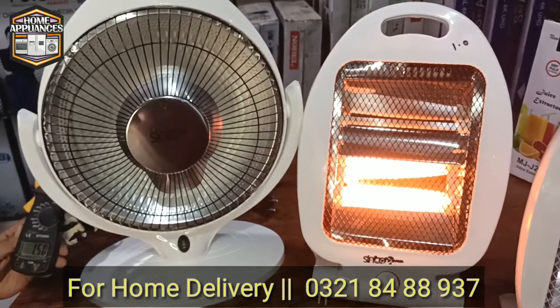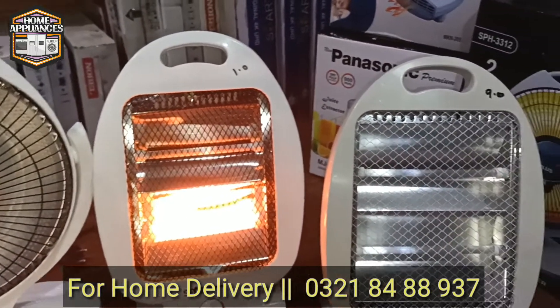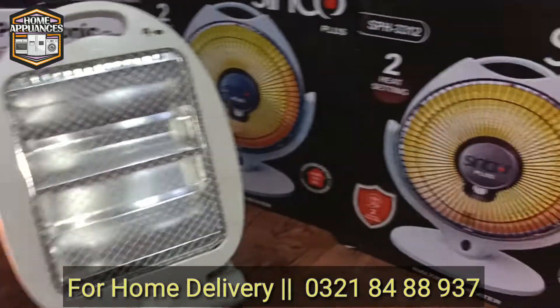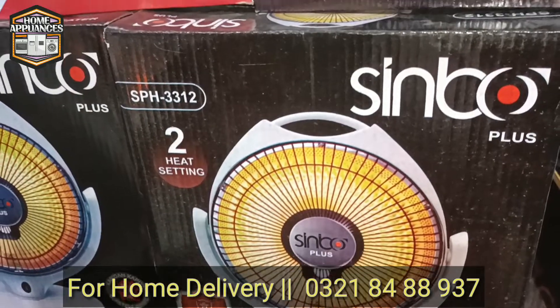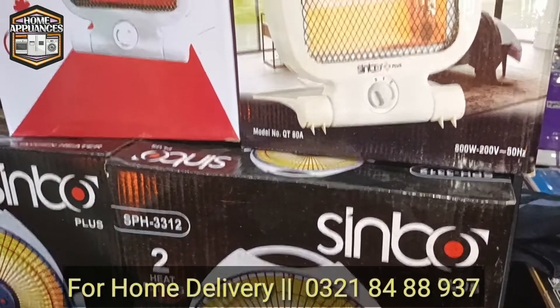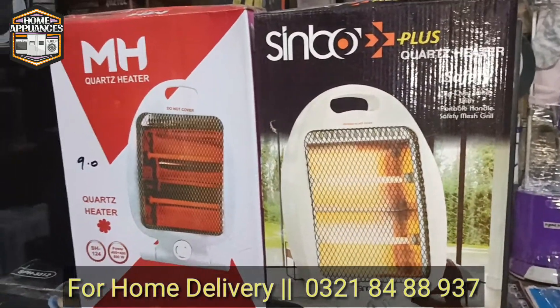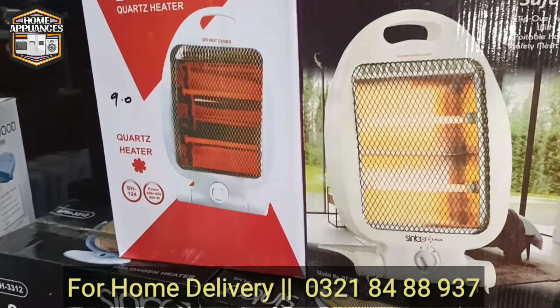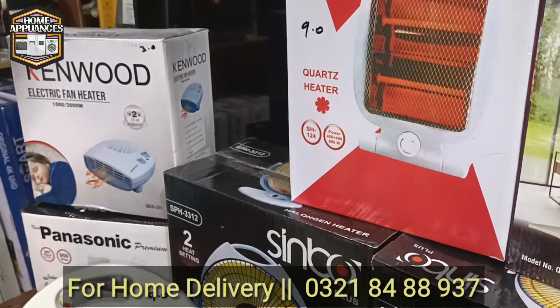Home appliances are specially available — you can order online and home delivery options are available. The price of the heater is starting from 900 to 1200 and goes up to 2000.